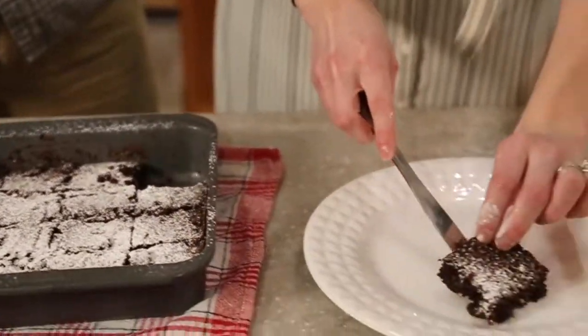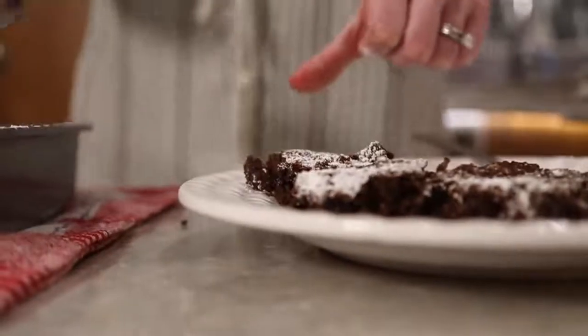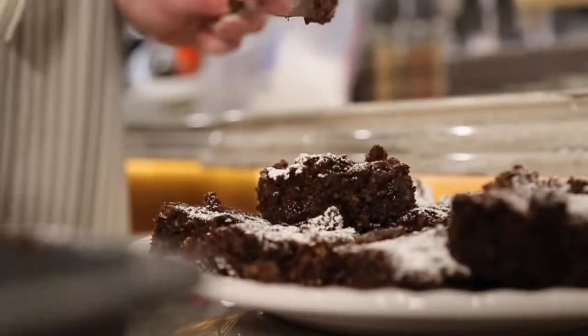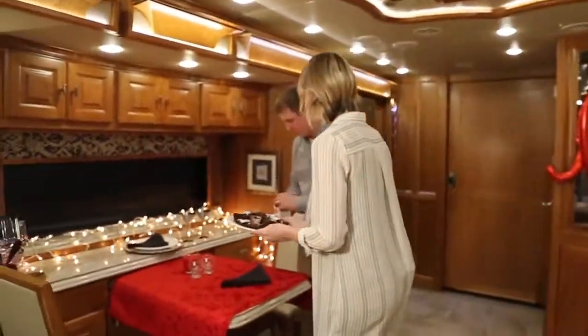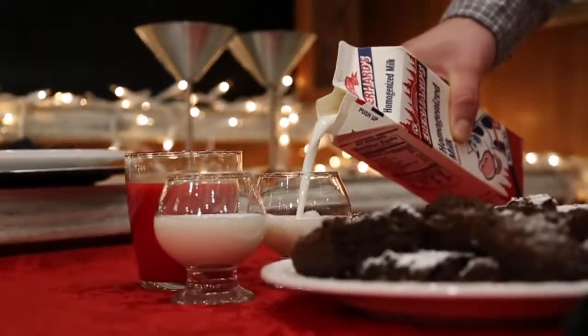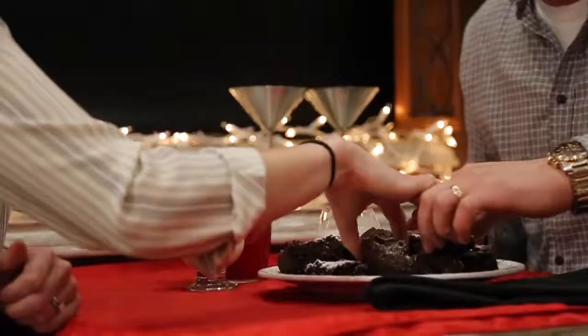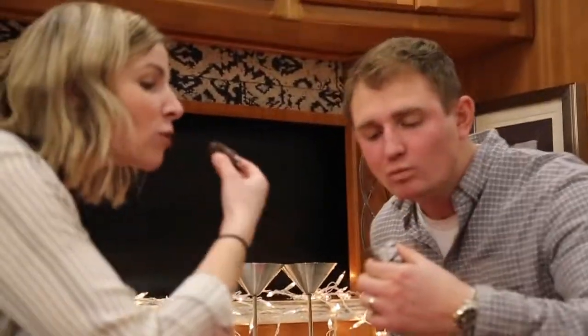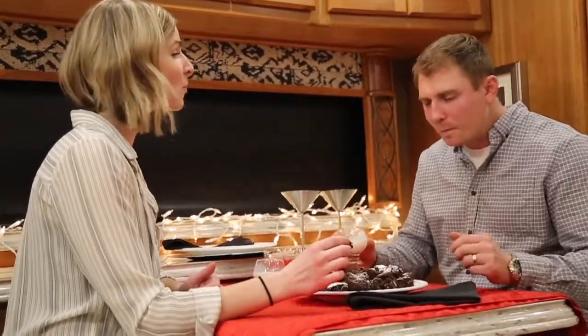Now we take it up and put it on the plate. This is really good. That is really good. You can't even tell there's black beans in it. You really can't.